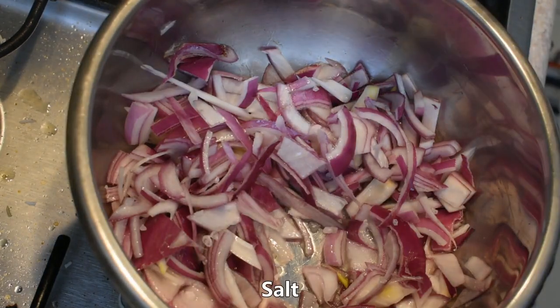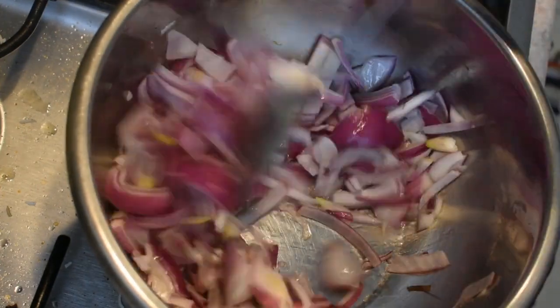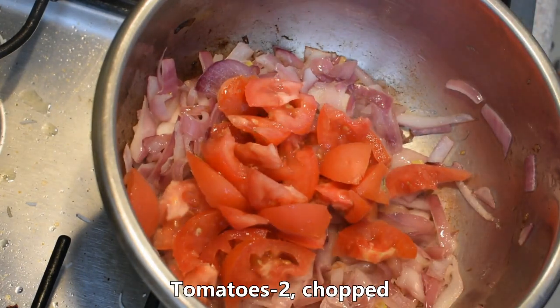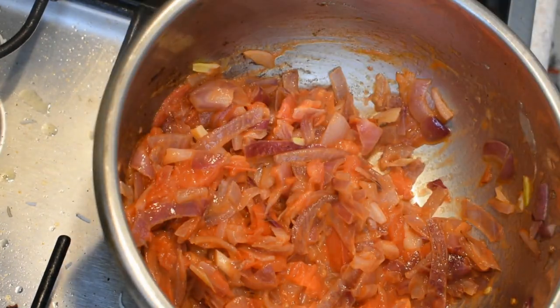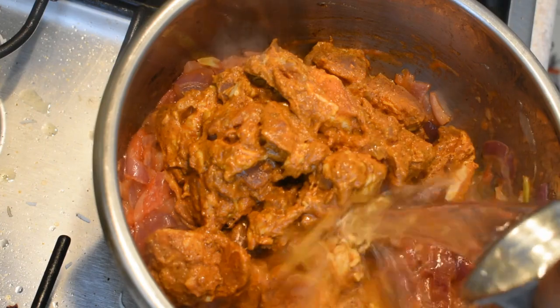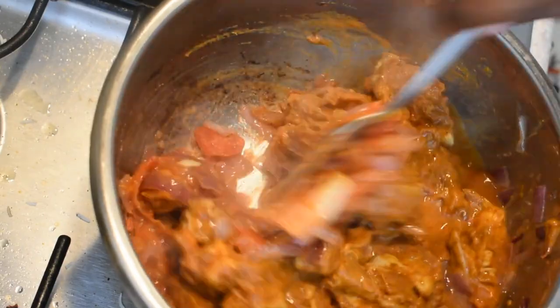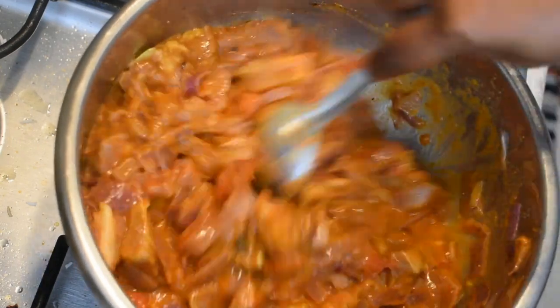Now we will put on the heat a little bit. Add some water and we will make it at the same time. We make it until the water is absorbed and it is soft, then it is ready to use when needed.